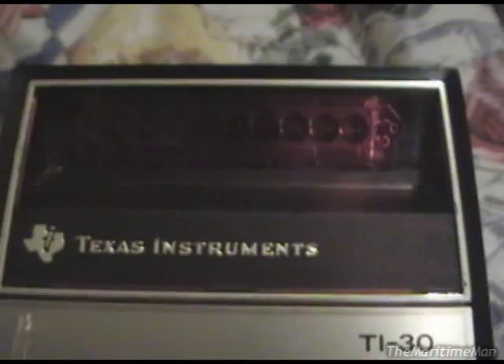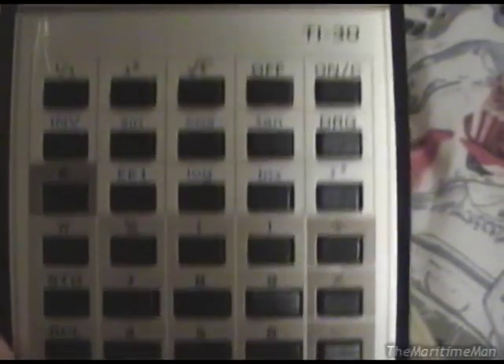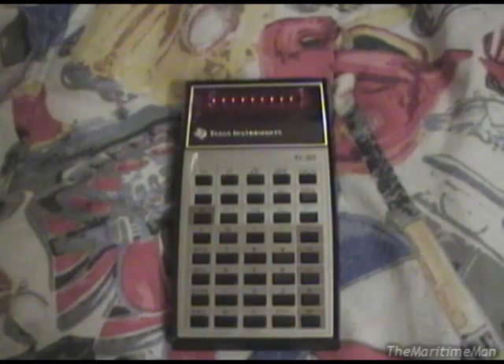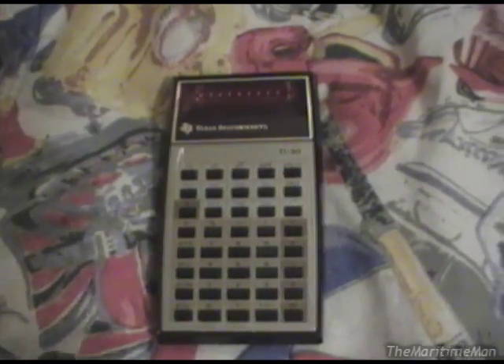It indeed has an LED display, which is the reason I wanted a calculator like this. It's got almost all the functions you'd find on a modern scientific calculator. I also very often do my math and science homework on this, because it does everything I need and I don't have to get my other calculator out of my book bag.